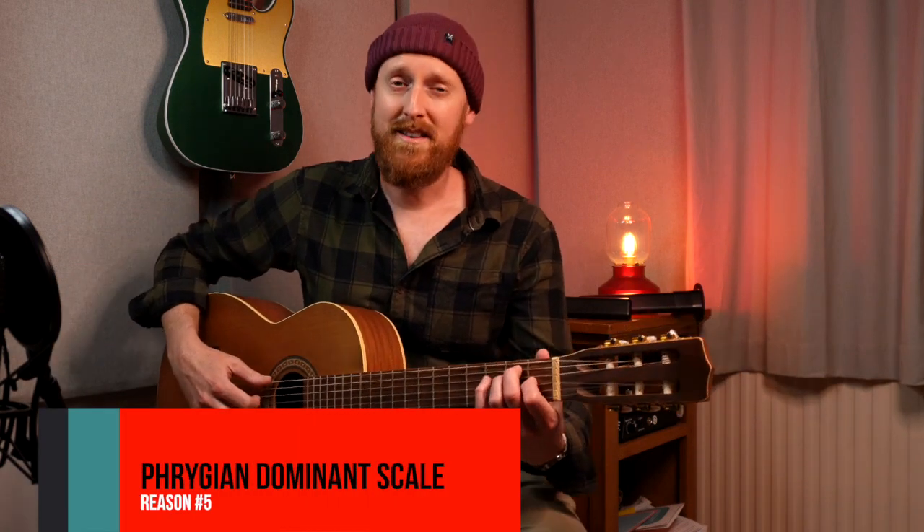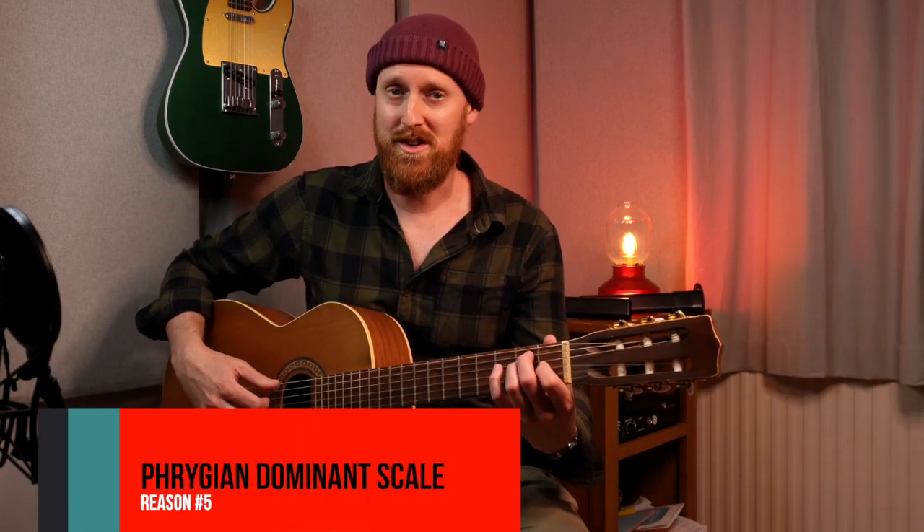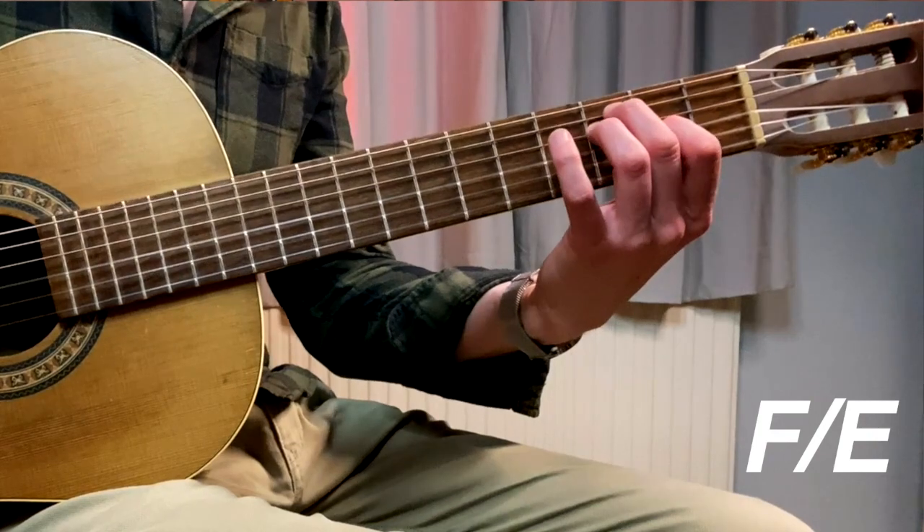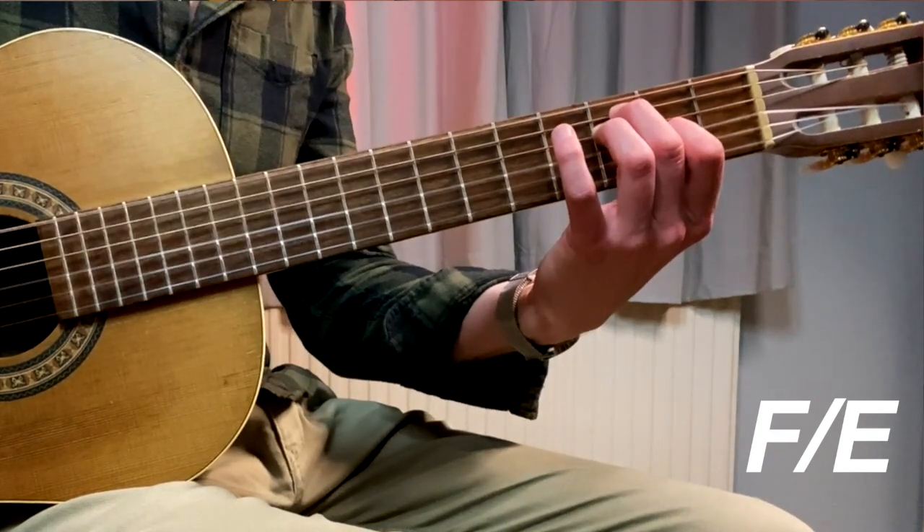The fifth reason why I love flamenco. Let's take a really tired and clichéd chord progression for flamenco — like E major, and then F slash E, that's F with an E in the bass. Then we'll take that same chord shape two frets higher up to G. I'm sure you've heard that before.